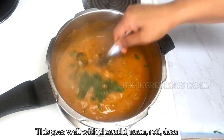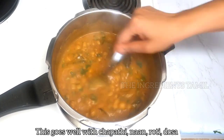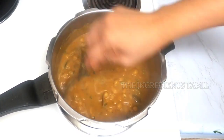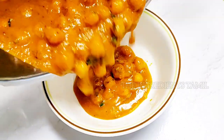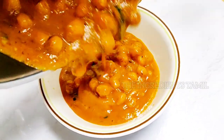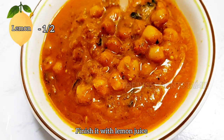Let's try this little masala with chapati, dough, naan, roti, and all of them. This masala is fully ready. This masala will be transferred to a bowl. If we eat it, we will add a lemon. This is a good taste.